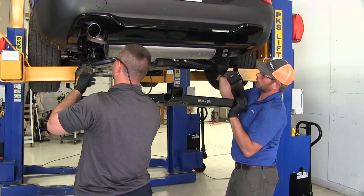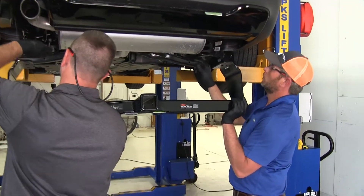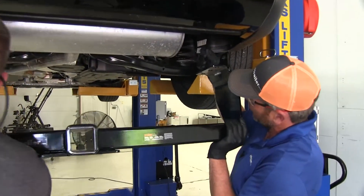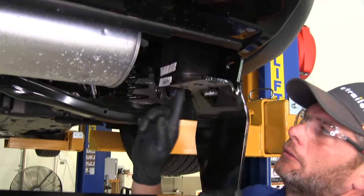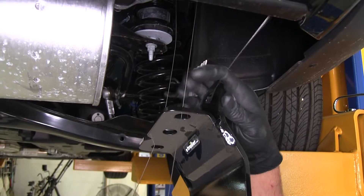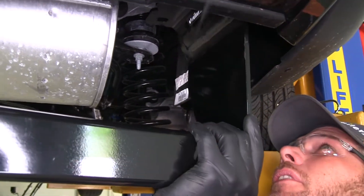Now with the help of an extra set of hands, we're going to start getting our hitch in position. We just place those pull wires down through the appropriate holes — on the hitch side plate it's going to be the furthest one back and the furthest one forward. The bolt that comes through the side is going to go through this upper flange. We'll just slowly lift it up into position.